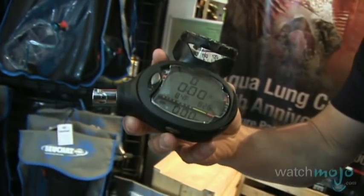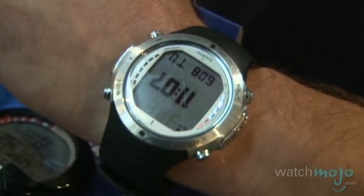Various models of computers exist. You can have consoles which connect to the first stage of your regulator. You can also have wrist-mount computers, and nowadays computers are even done in watch-mounted models.